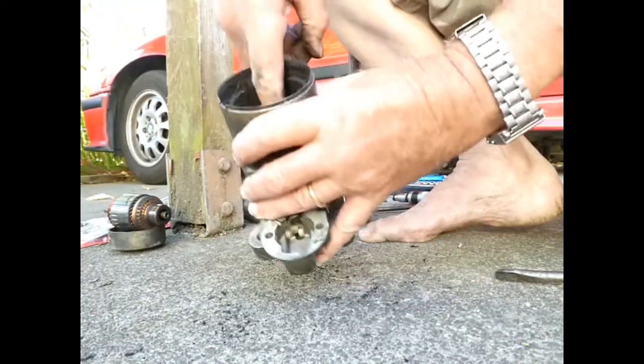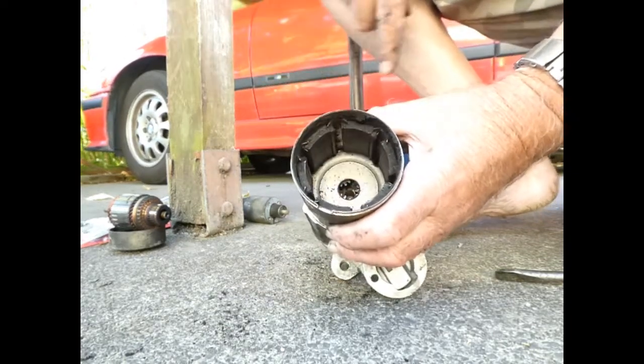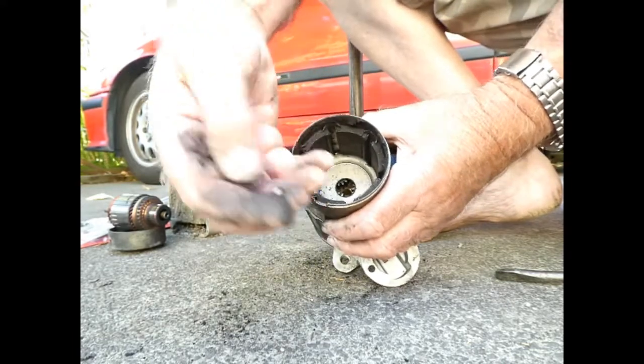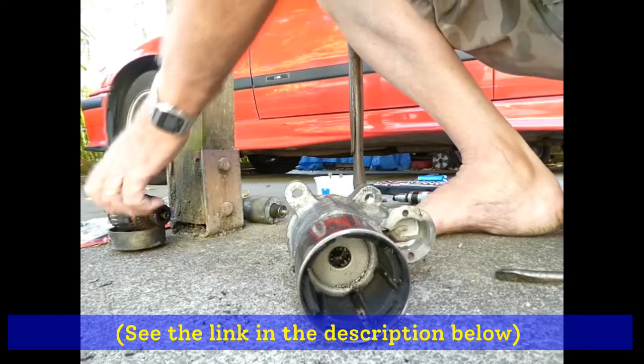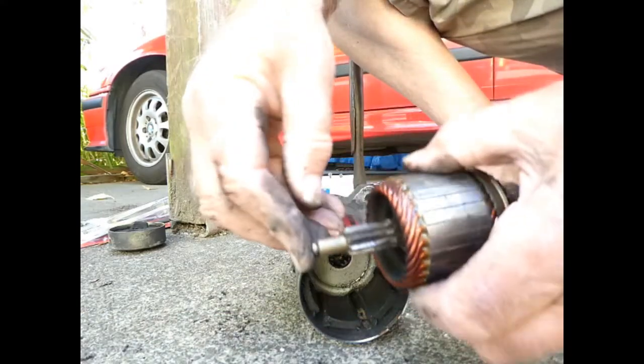It's a ball bearing which should go in the bottom of here. Thank you to my Irish friend on YouTube for warning us about this — that goes right down the bottom there. Do not lose. I think probably the end of that shaft there sits on it.